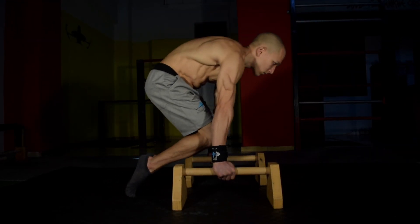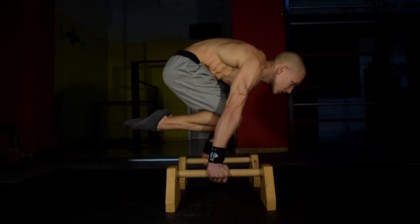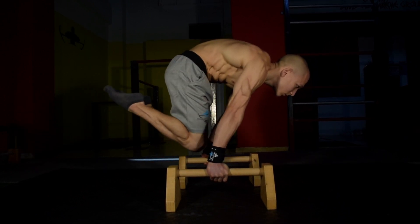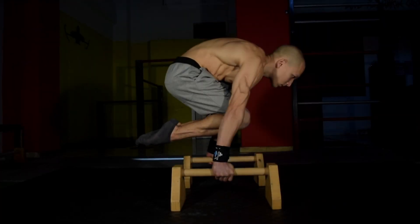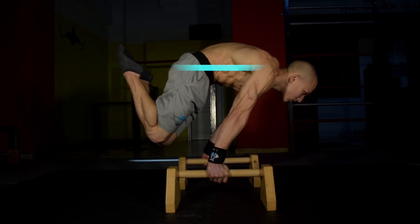You can also practice this exercise for reps by going from Tuck to Advanced Tuck, with the aim of not allowing your hips to drop below the level of your shoulders by constantly maintaining the horizontal line. It's key that you're consciously thinking of keeping your hips down whilst doing this. The goal is not to allow your hips to alter position at any time.